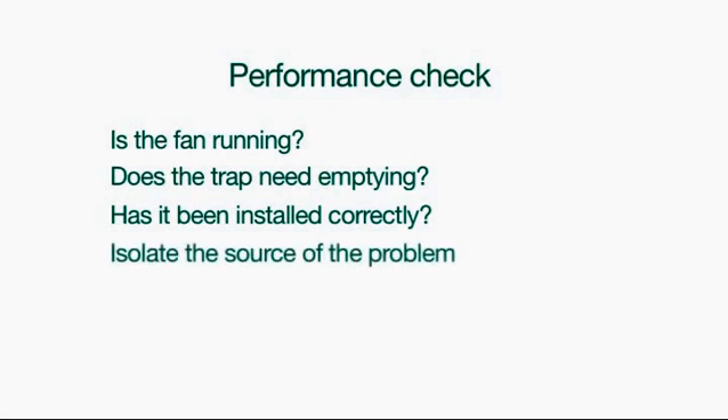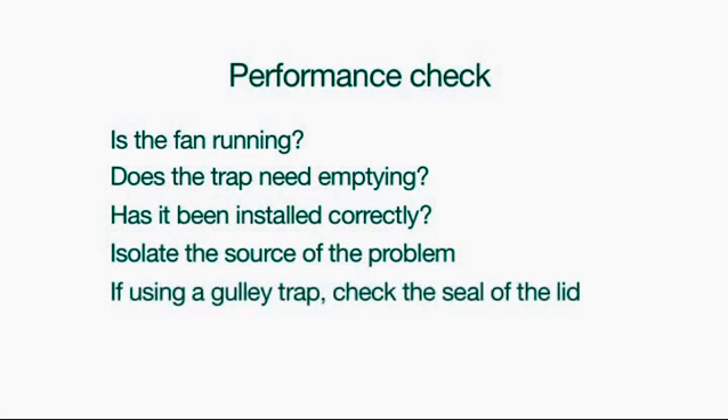4. Is it the urinals at all? Isolate the source of any odour problem. Is it coming from the actual urinal bowl? Is it coming from the floor gully, unhygienic wall or floor? If using a gully trap, check the seal of the lid. As with any urinal installation, poor attention to detail and finishing of floors and walls around urinals will lead to odour problems. All surfaces should be cleanable and impervious in accordance with current standards.